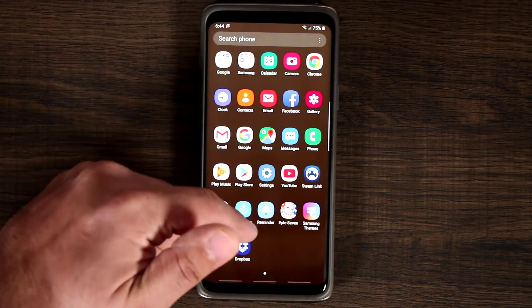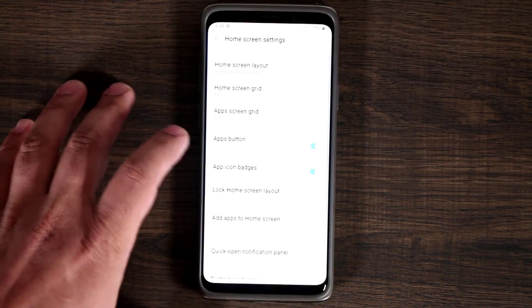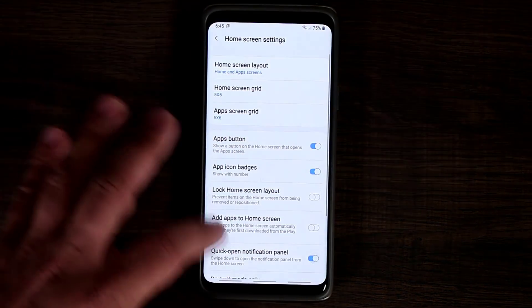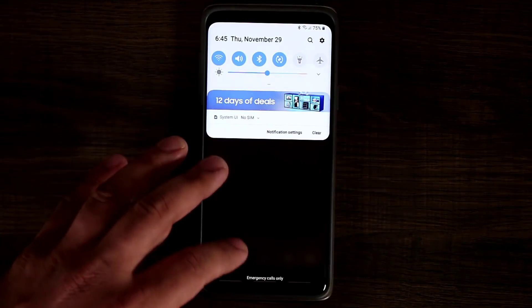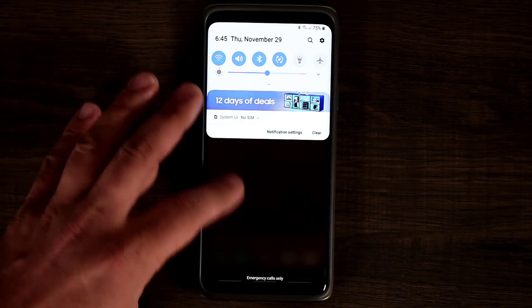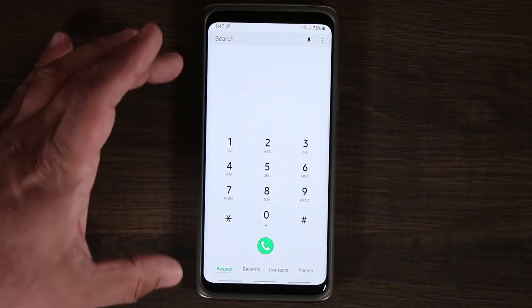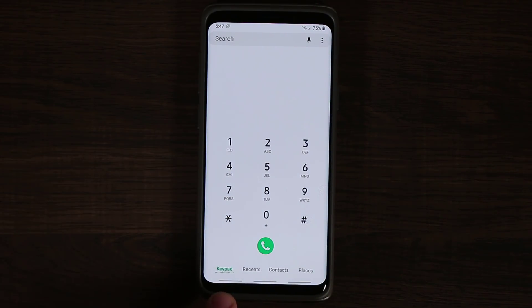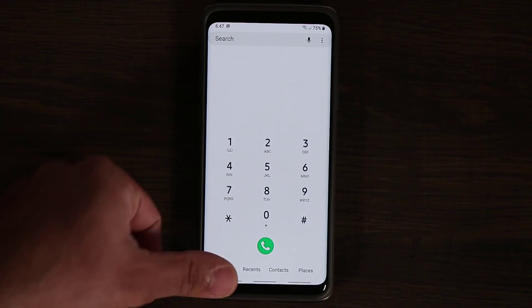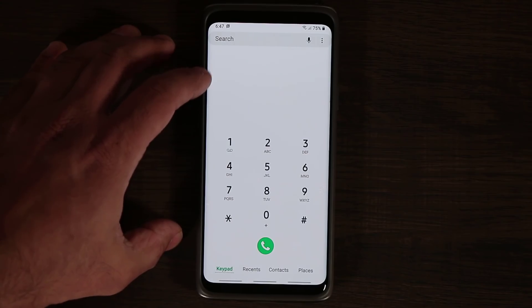If you swipe down it brings up the apps, which isn't very convenient, but you can go back to quick open notification so that pulling down brings down the actual notification panel and quick toggle screen. The phone application looks almost the same, just a little different — the keypad, recents, contacts, and places are at the bottom now so you can access them with one hand instead of being at the top.